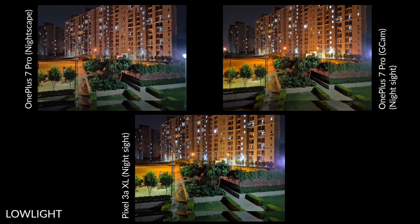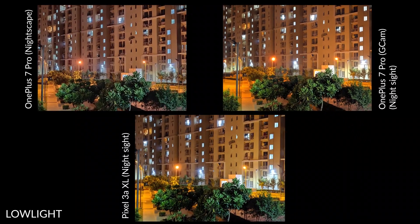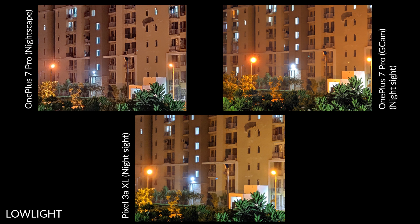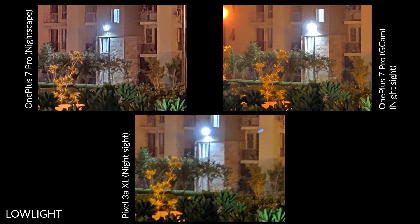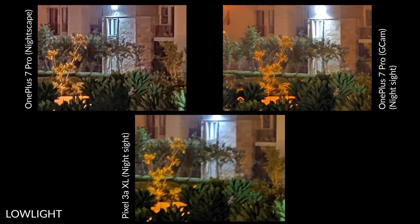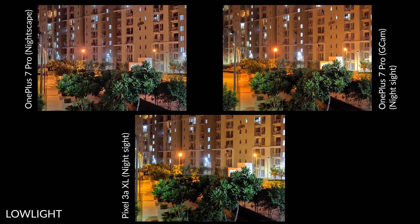Let's switch to Nightsight on the GCam and the Pixel 3a XL, and Nightscape on the default OnePlus 7 Pro camera. Nightscape does a great job and it is vastly improved from the previous version, so it is definitely better. But there is some weird processing that creates chunky blocks of pixels when you look at the image at 100% crop. GCam Nightsight looks so much better with a really good processing algorithm that brings out the details and lets the noise be. Even the color temperature is close to accurate. The Pixel 3a XL continues to look good as well. Overall, GCam is really beneficial in night shots in my opinion.